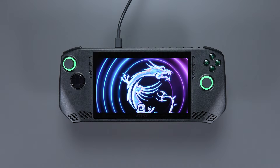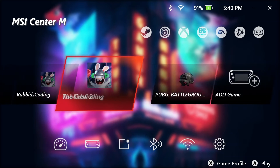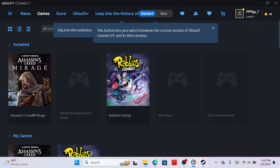And here comes the fun part. Let's go to the MSI Center M again by pressing the second button on your left. Then, we can see the Game Library.